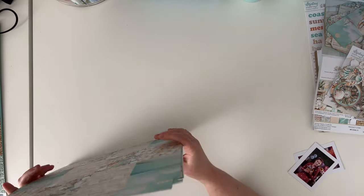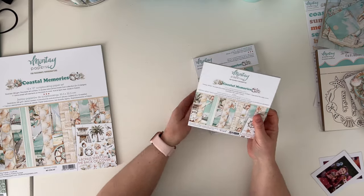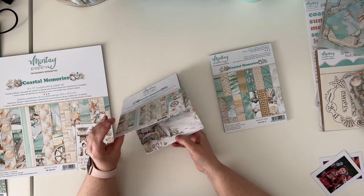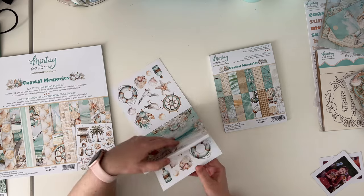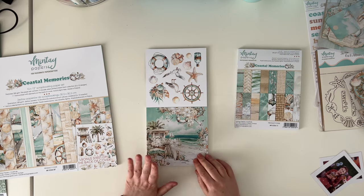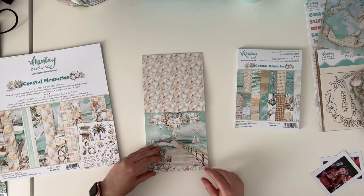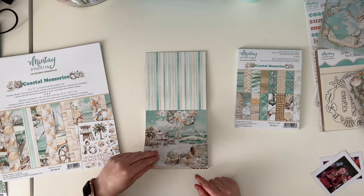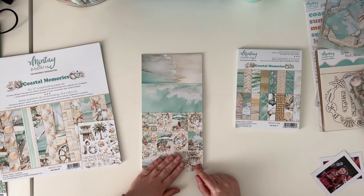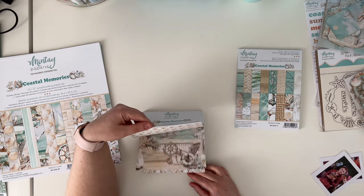Those were the 12 by 12 papers from this collection. We also have a six by six paper pad — 24 double-sided papers, four of six designs, and the front and back have elements for fussy cutting. Those are generally the downsized versions of the 12 by 12 papers — yeah, those three scenes here, and you have four of each design.